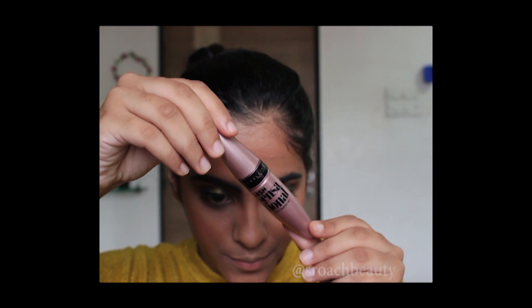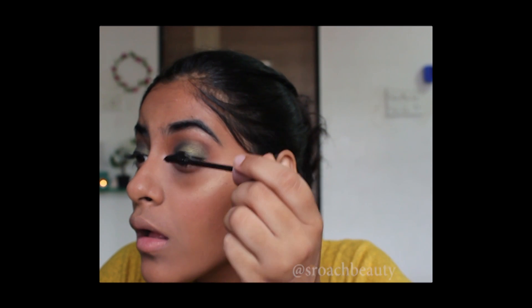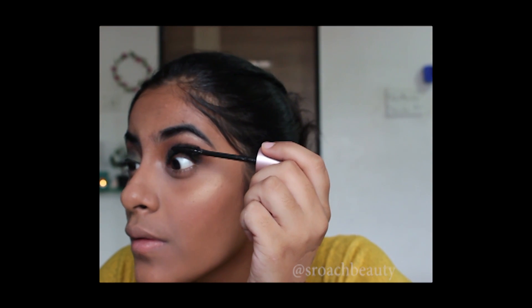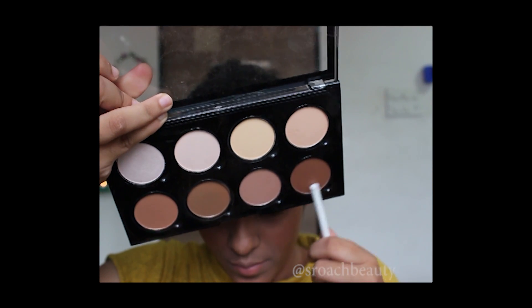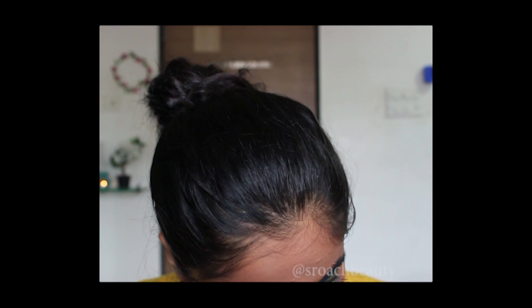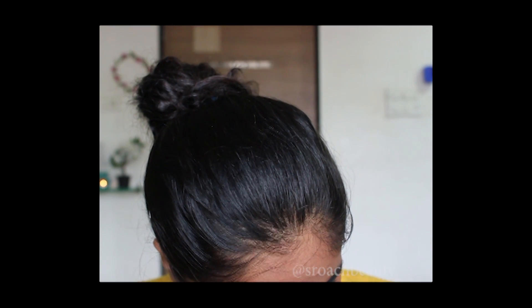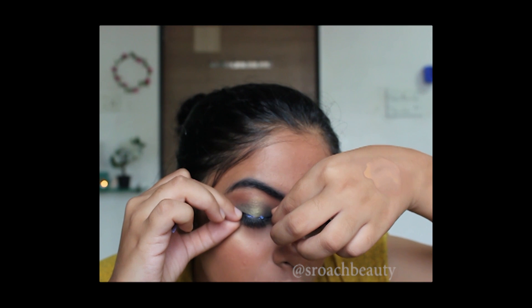Now just taking my Maybelline Lash Sensational Mascara and coating my lashes with it. And taking Lakme Eyeconic Kajal in the shade brown and tightlining and applying it to my lower lash line and setting it. Now just applying false lashes.